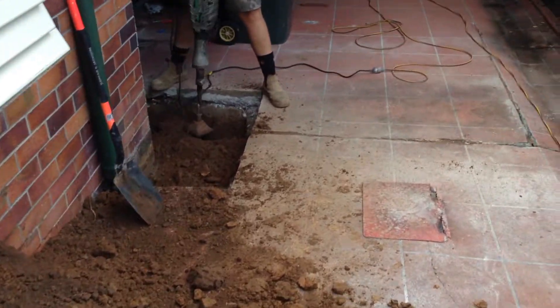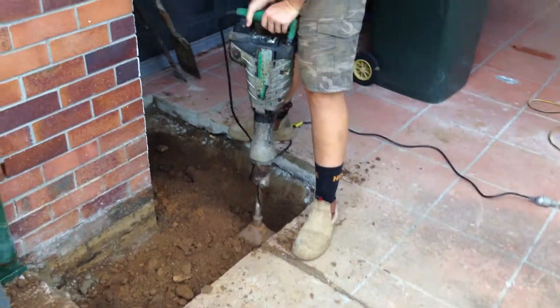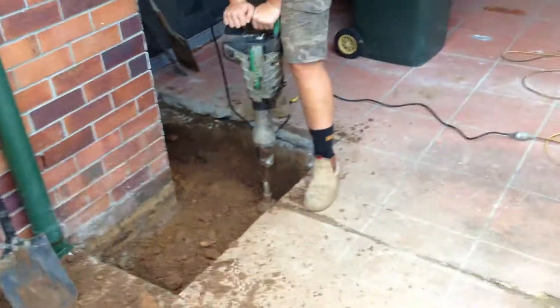Alright, I thought I'd just show you that so you can see that we are actually ramming the earth. Let's take it easy on the poor jackhammer, but that's what's got to be done. Alright, catch you guys again soon. Bye.